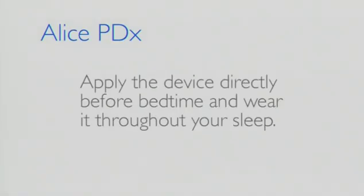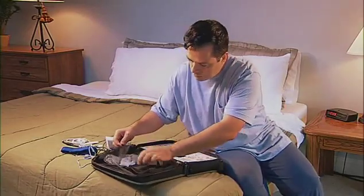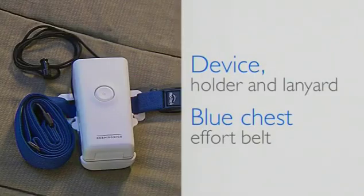Allow 5 to 10 minutes before bedtime to assemble the device. For the best results, apply the device directly before bedtime and wear it throughout your sleep until you get out of bed and start your day.